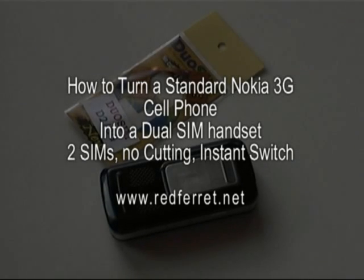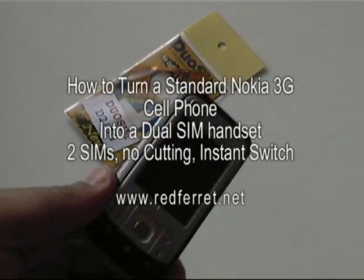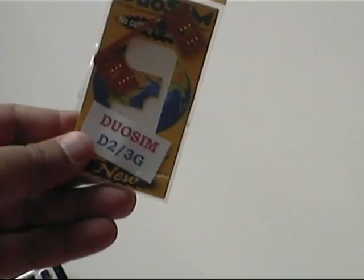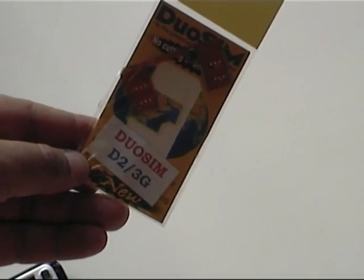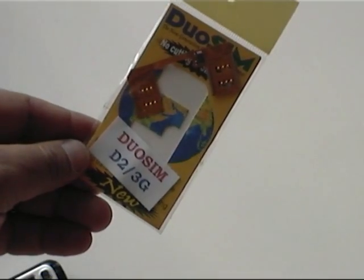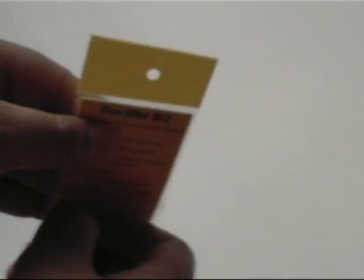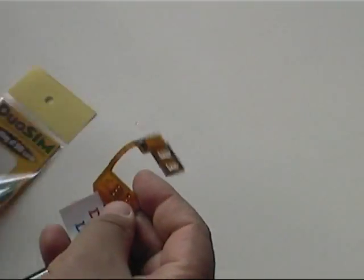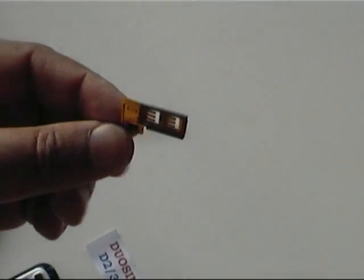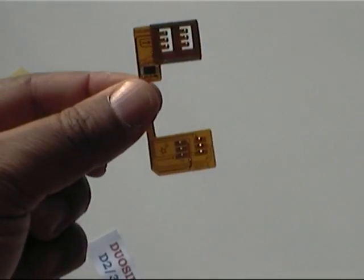How to twin-SIM your mobile phone in a few moments. First we start with one ordinary Nokia 6110 Navigator and one duo-SIM. D2 3G means for the 3G system, as opposed to the X2 which is the one you cut or the one that doesn't work with 3G phones. So the first thing to do is to unpack the wrapping and take out the little unit. As you can see it's a very simple SIM and plastic piece.